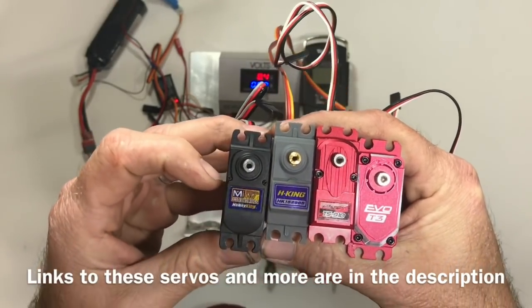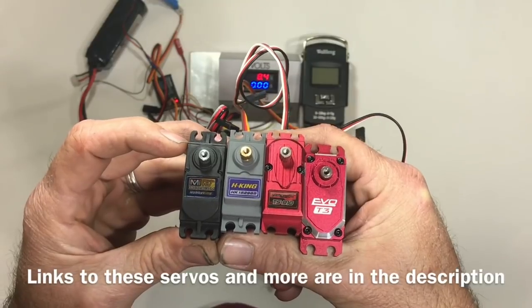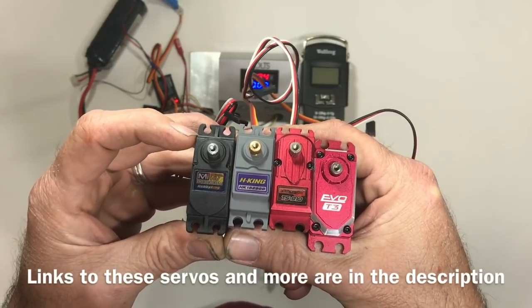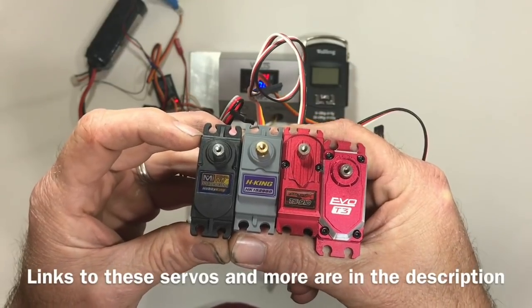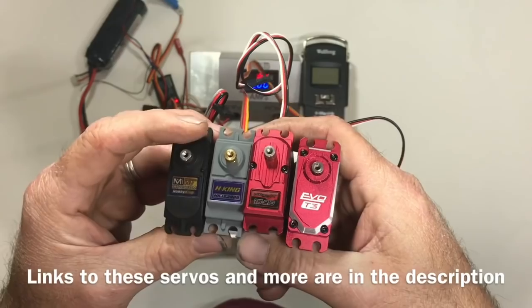High voltage usually means 2S LiPo. They're 7.4 volts nominal, but when you charge them up they're 4.2 volts per cell — that's 8.4 volts. So that's what we're going to run these guys at. Let's see what they can do.